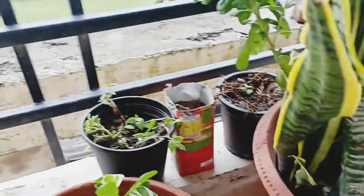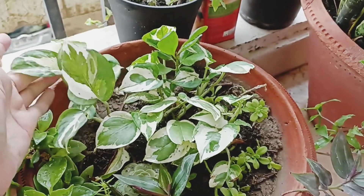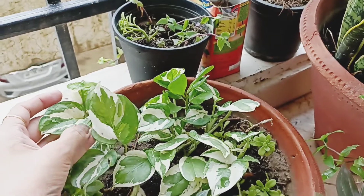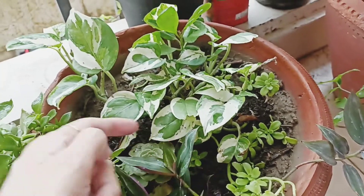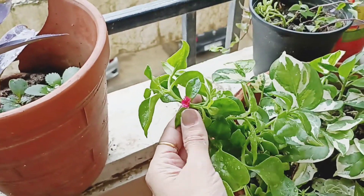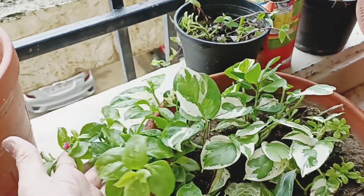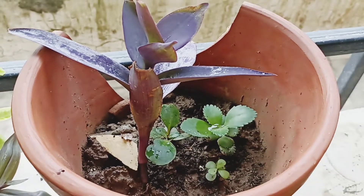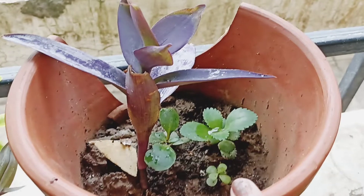This is my pothos variegated — very good variegation with white color in green. And here is some succulent, wandering jew, and baby sun rose — it also has a flower here. Even here where there is not so much depth, it grows well on this balcony. Some succulents are in a pot that was dropped, so I put little plants in it.